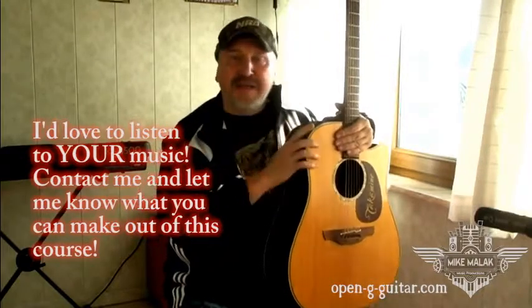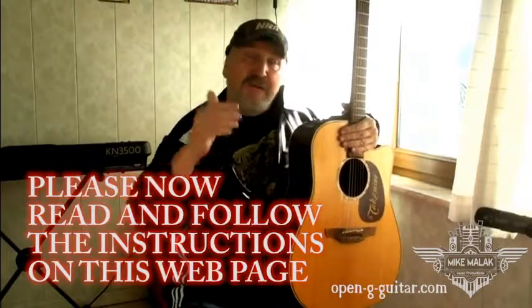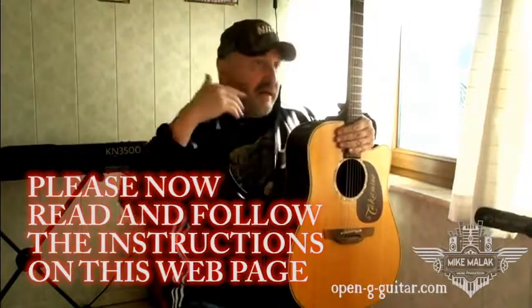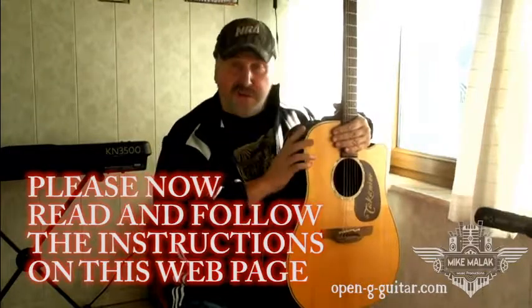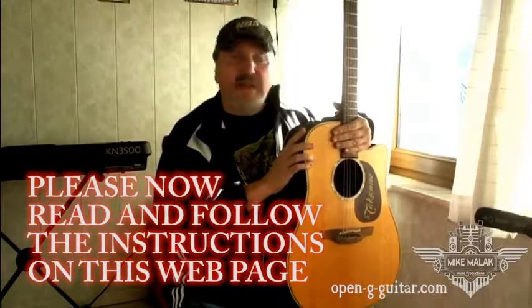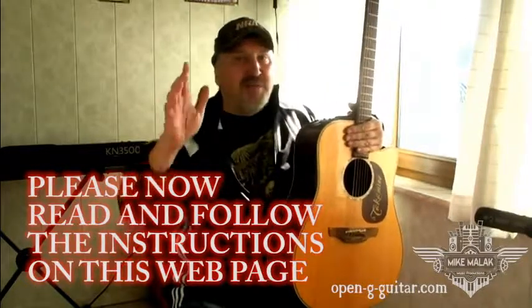Okay, now that would be really great. Please open your free account, log in, watch the videos, enjoy the music, and do contact me if you have any questions whatsoever. I'd really love to hear from you. Now let's rock and roll. Bye-bye for now. This is Mike Malak.